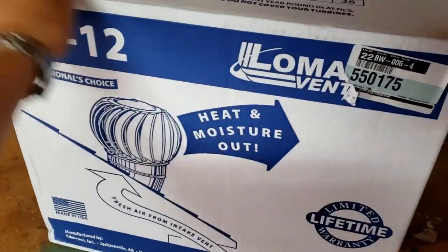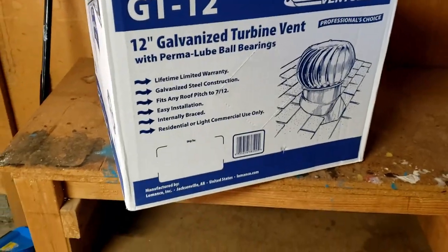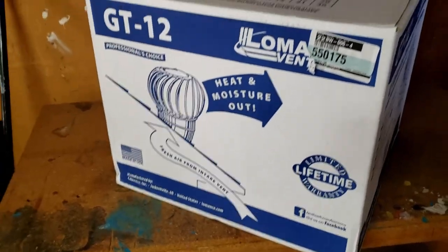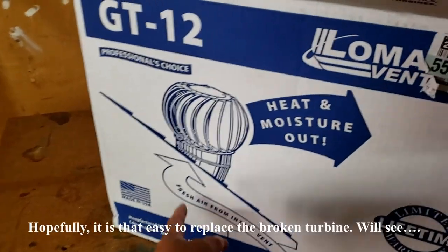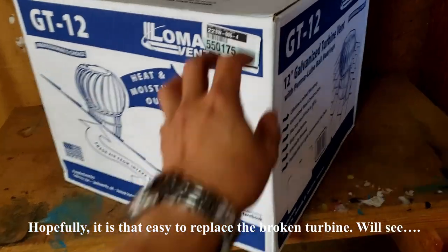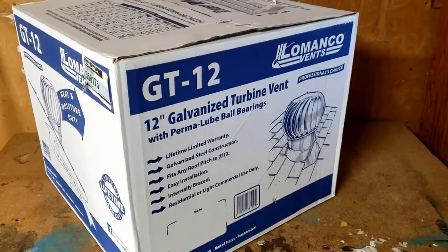Just came back from Home Depot. They only sell the complete unit — they don't sell any repair kit. So I'm just going to take the easy way and replace the whole thing.